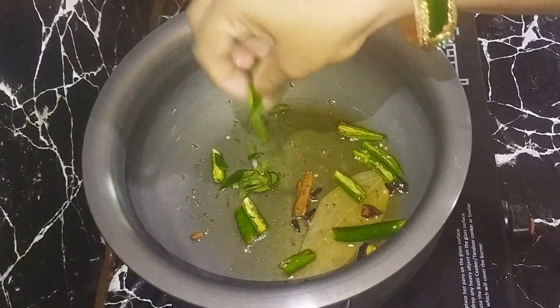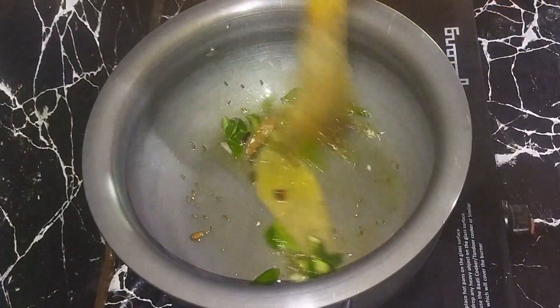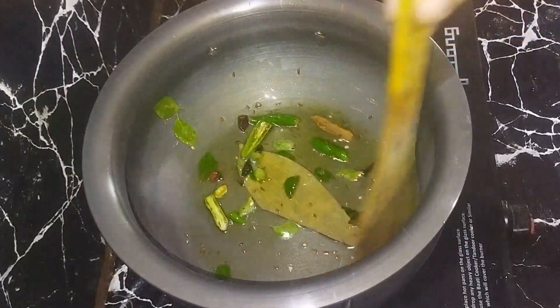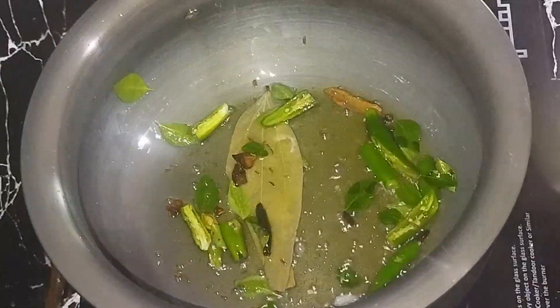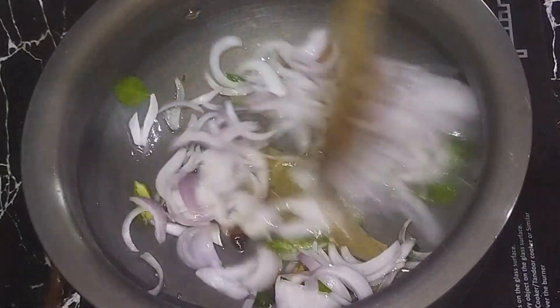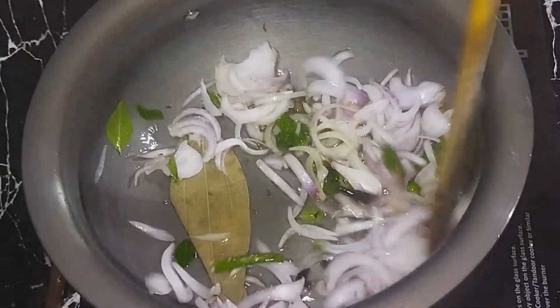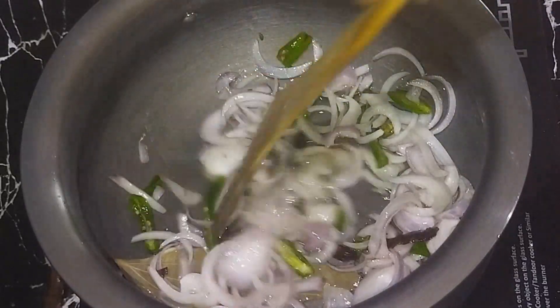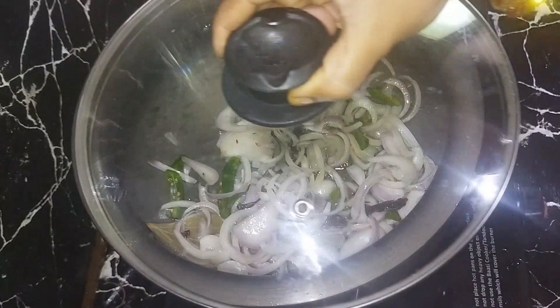Then put some of the mushrooms and make the mushrooms. Then put some of the mushrooms on the top. Then make the mushrooms and use it.